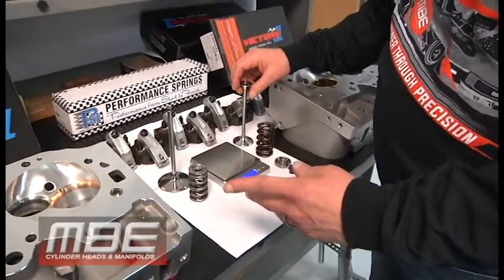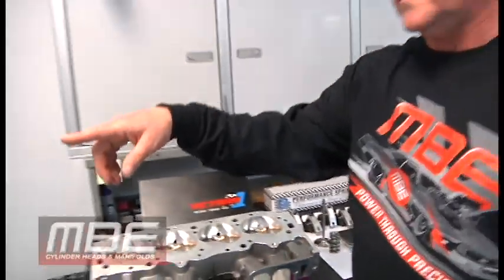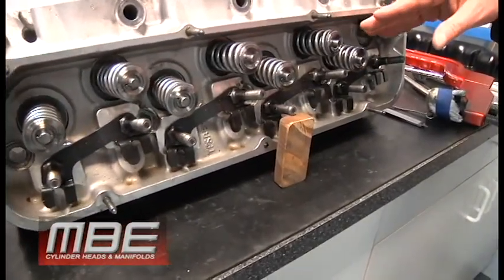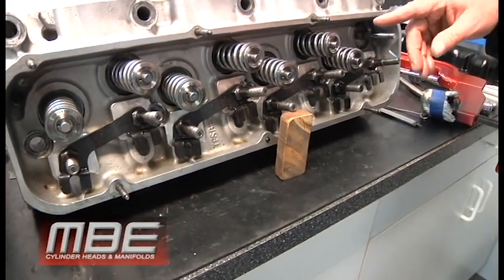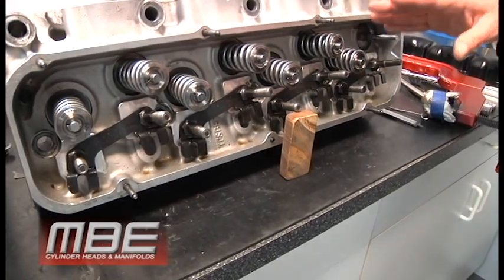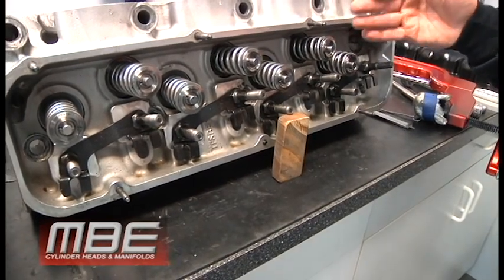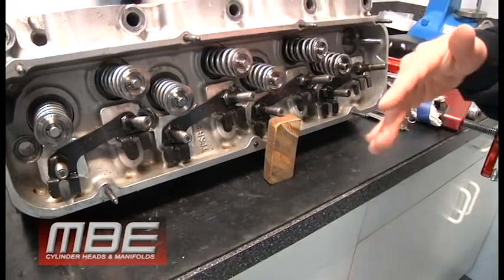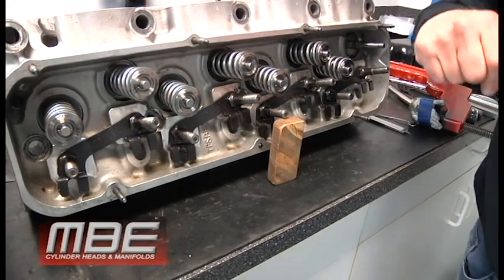We have a set behind us that's been on a boat — this spring and this whole setup — now for two straight years. Has not needed a new set of springs, and this is on a blown big block Ford that runs in Michigan. This thing makes a lot of power and has a lot of lift. All this stuff is going to have between 800 and 900 lift, and we can run this endurance spring on that with no problem. Two years, and more than likely we'll probably end up putting the springs right back on it.